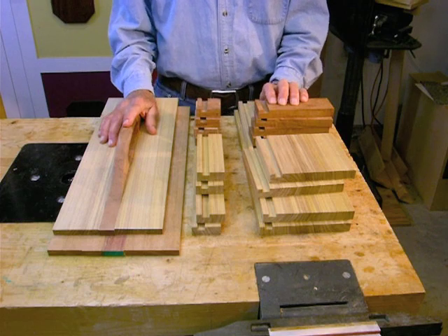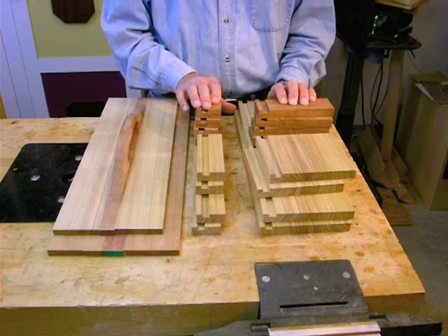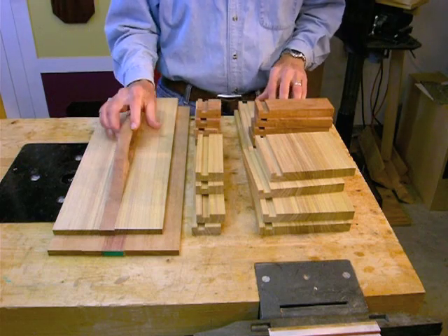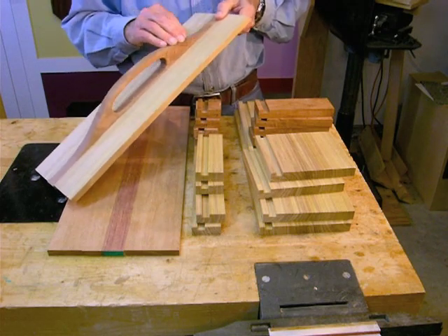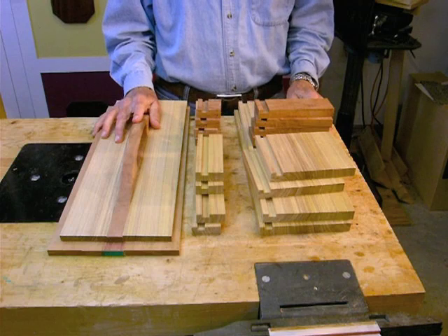Today we're going to make a sturdy portable toolbox using the 8-side router bit. Here are the parts for this project. I've already milled them square and flat and cut them to size. This is the body of the box. These are the parts for the lid of the box — they're in ¾ inch stock. I've also routed the grooves that will hold the top and bottom in place in the completed box. These are the top and bottom of the box — I've already fabricated them. I've also done the handle of the box, which has been carved and incorporated into the piece that will become the top of the box.